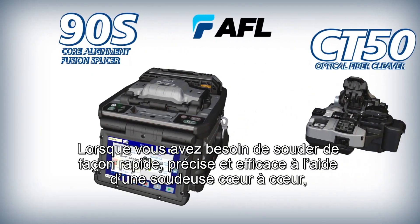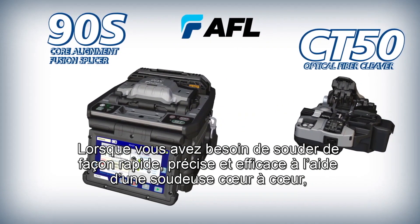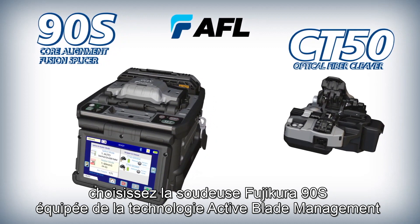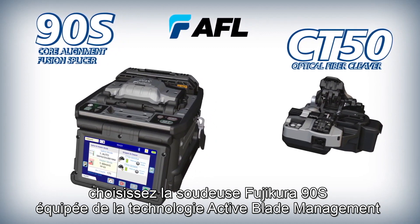When you need fast, accurate, and efficient core alignment fusion splices, choose the 90S high quality core alignment fusion splicer with active blade management technology.